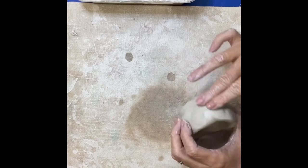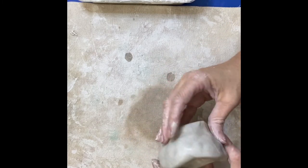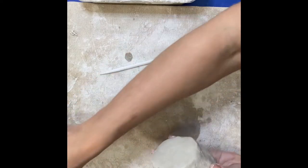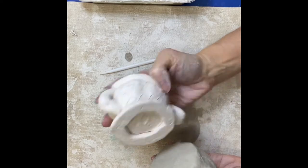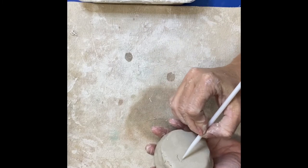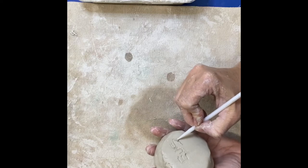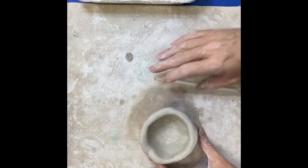You're just going to keep working with that. When you feel like you're happy with your bowl, check it over really well and see if there's any last-minute smoothing you need to do. If you want to decorate your bowl, you can certainly do that by adding some designs or carvings — that always looks really nice. If you're happy with it and not adding any other designs, remember to carve your initials or your name in the bottom, nice and clear so we can read it. And that's it! I hope you enjoy making your clay bowl today. Have fun!